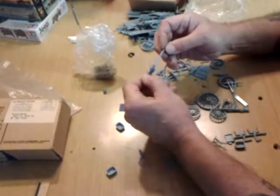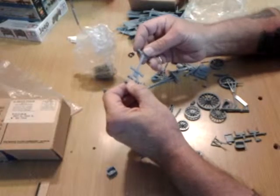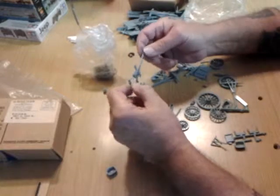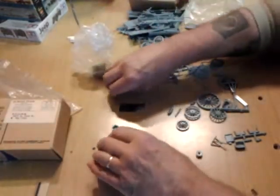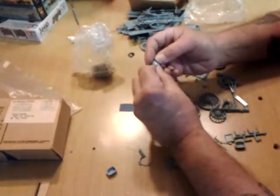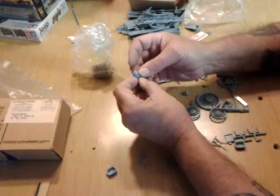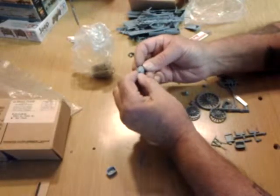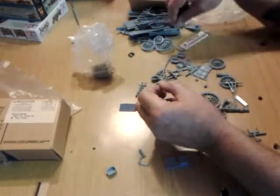One of the wagon tongues — a little sink marks, and a few ejection pin marks. Basically there's no flash. Nothing really to write home to your mother about. Again, one of the water barrels, and it's got pretty good detail on it. You can see the bands around it, and the wooden staves that the barrel was made out of.